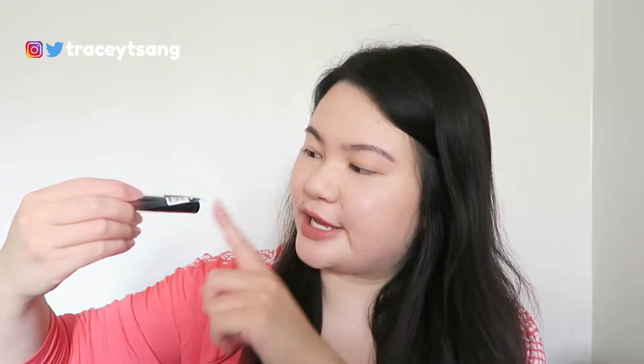Hello darlings and welcome back to my channel. Today I'm going to talk about this Sephora Collection Lip Last Matte Lipstick right here. When you get this, it actually has a piece of plastic wrapped around it, and on the very side it actually says the shade name.